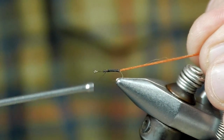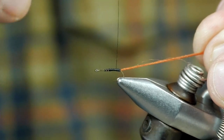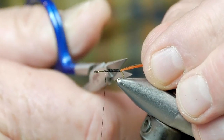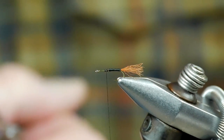We're going to go back over this one more time towards the hook bend, then repeat again, advancing that thread back towards the midpoint on the hook shank. As a general rule, my tails on my dry flies and even my shucks like this, I tend to keep them about one shank long in length.